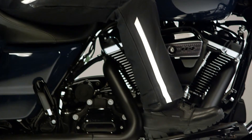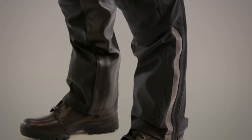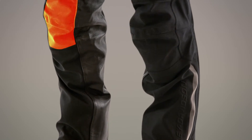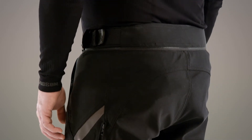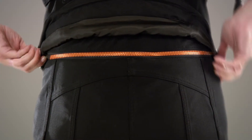3M Scotchlight reflective materials provide rider visibility from up to 500 feet away. Sewn-in lightweight and flexible body armor by Dainese is CE certified for added protection. An interior back waist zipper connects the FXRG triple vent jackets for full coverage.